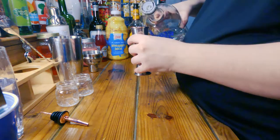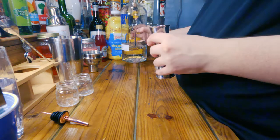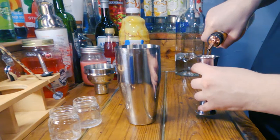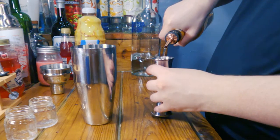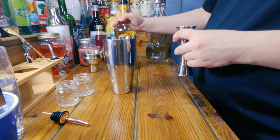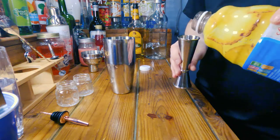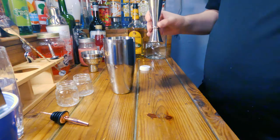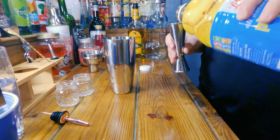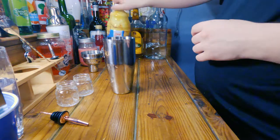So vodka — one ounce — and you need to put this in a shaker. And that's what we're going to do. One ounce of creme de banana. Half an ounce of pineapple juice. I should also be pouring bartender way, but I'm not smart enough for that.